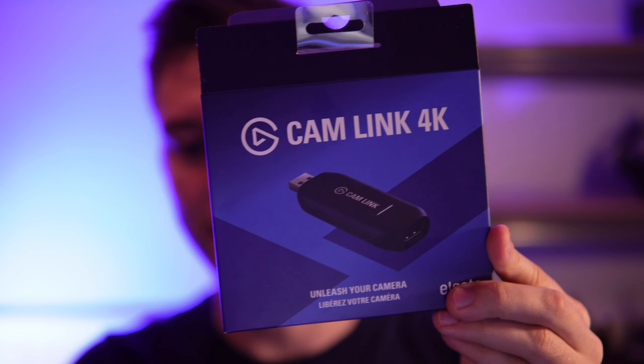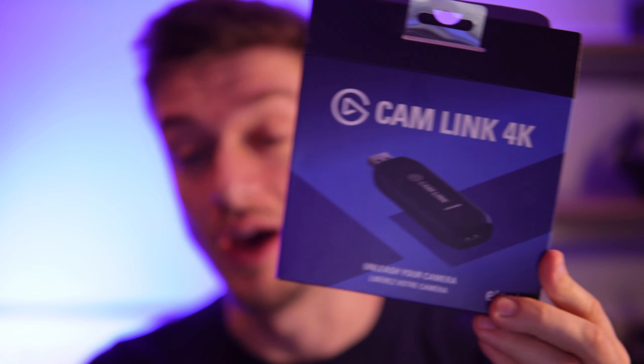Hello everyone, in this video I'll be doing a review of the Elgato Cam Link 4K. This is a way to use your DSLR or mirrorless camera on your computer. I'm using it right now with my Sony ZV-E10.